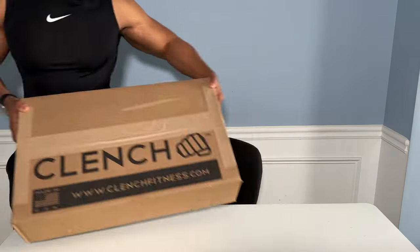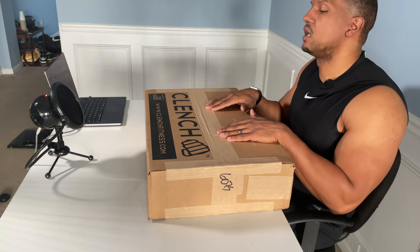So today, we're going to unbox this bad boy right here — the Clinch Fitness Foot Plate. This seems to be a product that a lot of people have told me about. I hear about it in the comments, on the Facebook messaging boards, on Instagram. People are always telling me, Dave, why don't you review the Clinch Fitness Foot Plate? So here it is today.